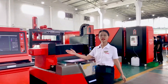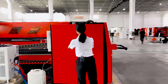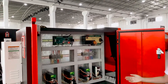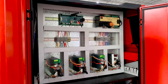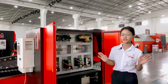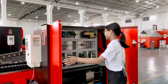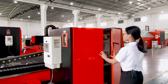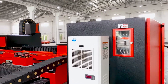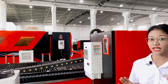Here is the independent control cabinet. All the surface circuits and control boards are inside the control cabinet. It can prevent dust and vibration during cutting, so the machine can be used for a long time. There is an air conditioner behind the cabinet to keep the components working at a stable temperature.